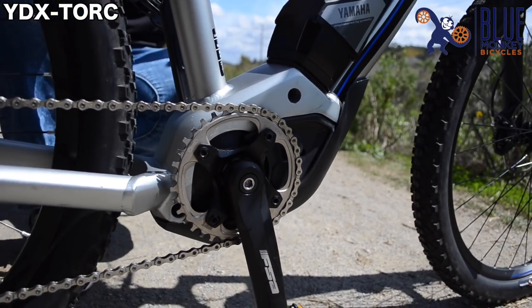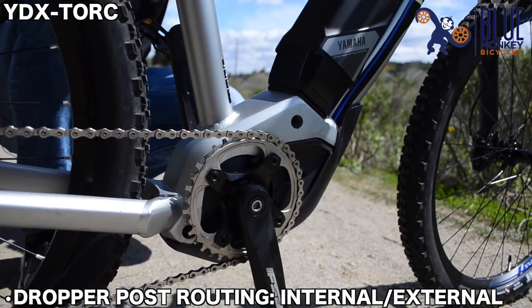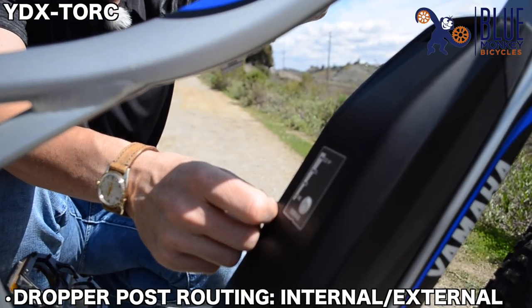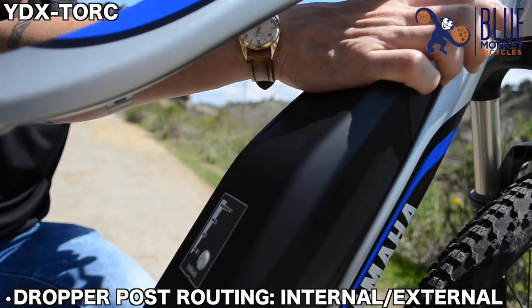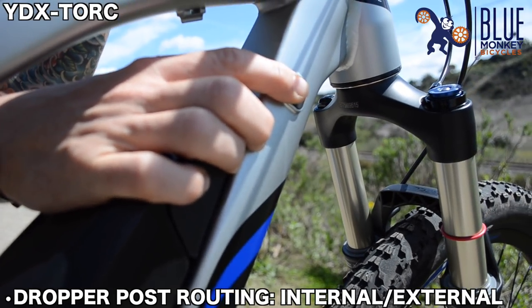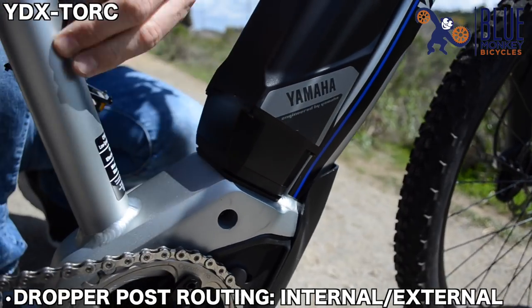We've also taken it a step further with the geometry of the frame and integrated cable routing for the dropper post, if you so choose to install one. We've also left a port on the side of the down tube so that if you want to run an internal hose for a dropper, you can actually run it through the down tube, over the top of the motor case and up to the seat tube.